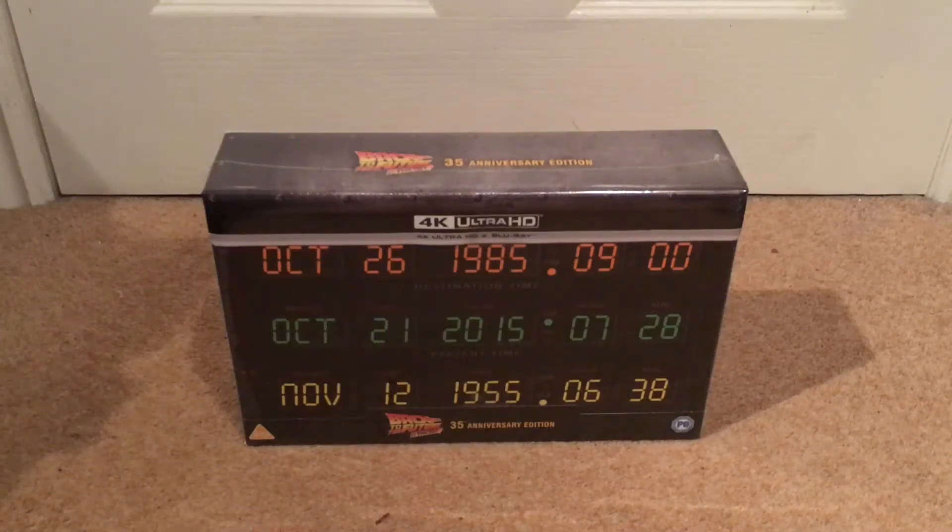Hey everyone, welcome back to the channel and welcome back to another unboxing. In today's video I'm going to unbox the recent release from Amazon — I believe it's an Amazon exclusive. I ordered it such a while ago and it did turn up this week. I've been humming and hawing about keeping it, but it's Christmas so this is my present to myself. That's the danger of pre-ordering things and forgetting about it.